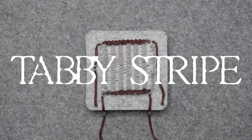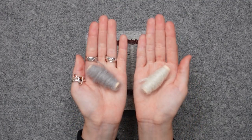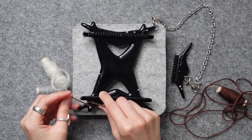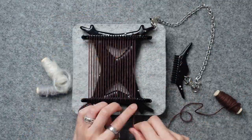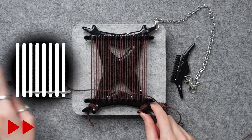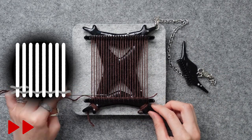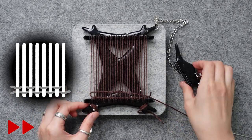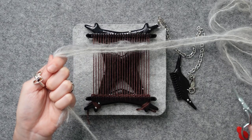We're moving on to tabby stripe. We're going to use brown for the warp and white and gray separately for the weft. Set up the warp with the brown yarn — you can go back to the first chapter of this video for detailed warping instructions. With the same yarn as the warp, start the tabby weave with two rows of plain weave. This is going to be super helpful when you're taking the woven piece off the loom — it won't let things slide. Thread the gray and white on separate needles and make sure they are the same length.